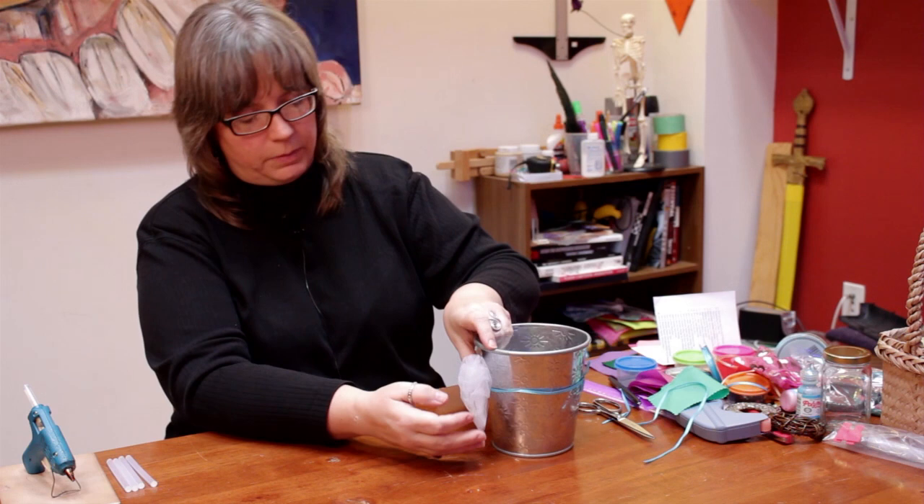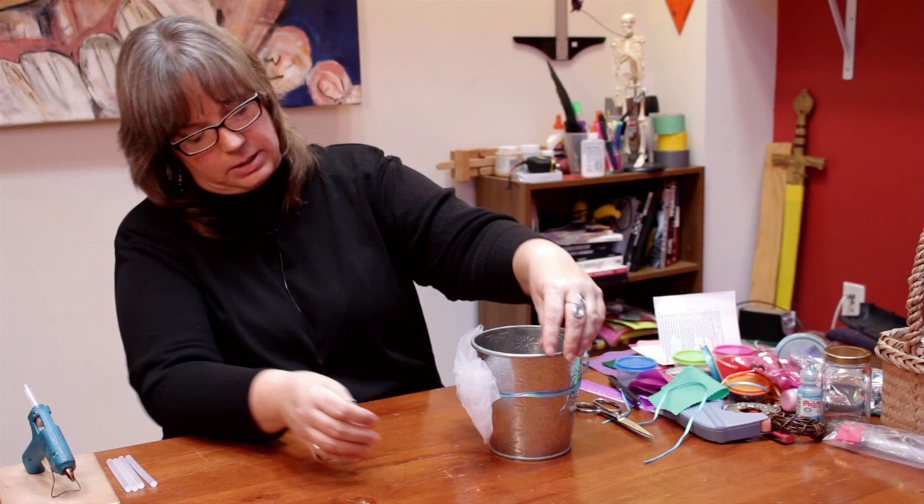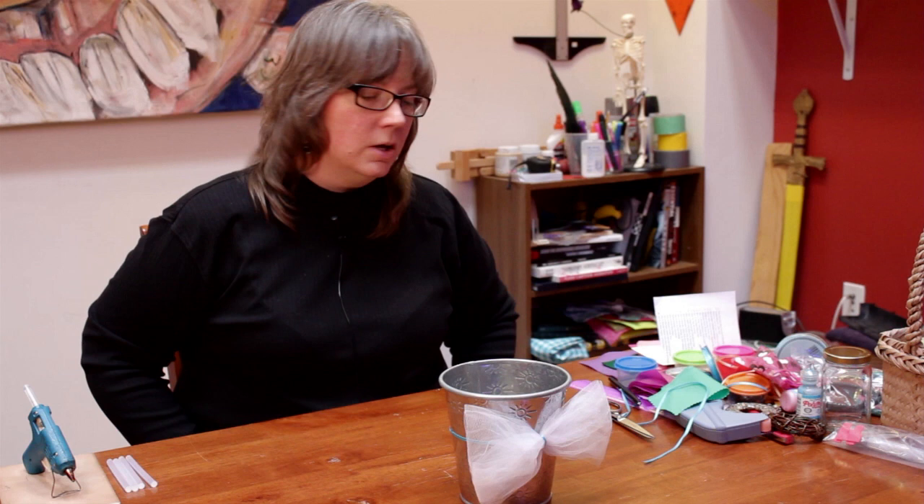Then you take the tulle and just spread it out into a little bow like this. And there you have a flower pot decorated with tulle and ribbon. It looks lovely in a girl's room, a living room, anywhere that you want to add just a little feminine touch. My name is Linda Hutchinson. Thank you so much for joining. Bye-bye.